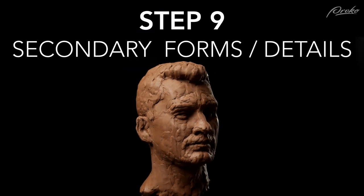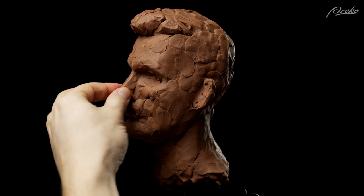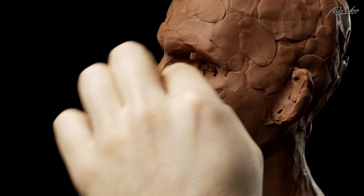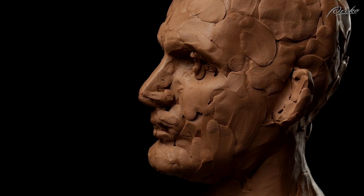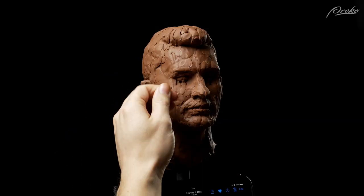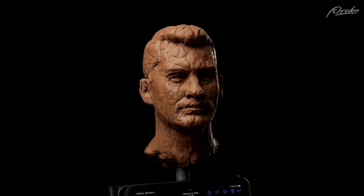Step nine: finalizing the secondary forms and working on the details. You'll notice I haven't mentioned things like 'sculpt the nose' or 'sculpt the eyes' — that's because you should be developing those features as you check yourself and work throughout the process. Most mistakes beginners make are in the primary and secondary forms. When sculpting things like the eye, you can give an outline from the side view and then fill in the area around that high point. Even at this stage, don't be afraid to make big changes if they're required. The last steps take the most time because it's all about making small adjustments and getting it closer and closer to the reference. Once the secondary forms are in place and the details of the eyes, nose, and ears are established, then you can start thinking about what you want the final texture to be.